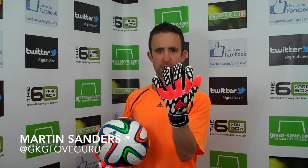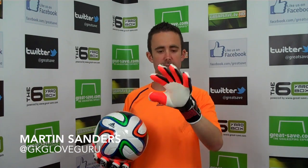Welcome to greatsave.com. I'm going to bring you a video preview today on the brand new Adidas Predator Zones Pro. This has just been released — it's literally just come into store at greatsave.com. At the time of filming it's the start of the 2014 World Cup in Brazil. The glove is absolutely outstanding.